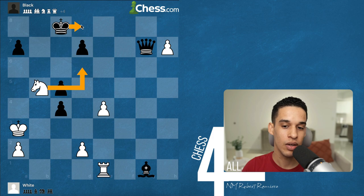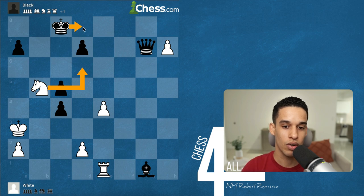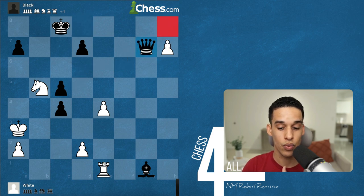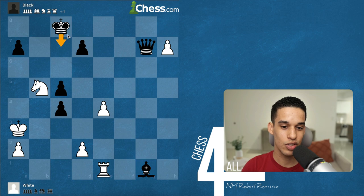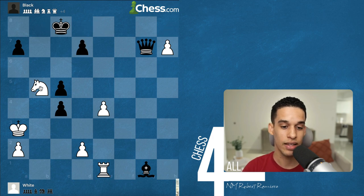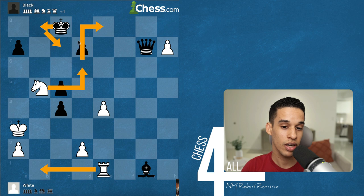The other variation: after knight d6, if they go king d8, I can throw in another candidate move — decoy the queen to h8 by promotion, then knight f7 collects the queen, leaving me with knight and rook versus bishop. If after knight d6 the king goes to b8, I need another forcing move. With the knight moved and the king on the open file, I can give check.